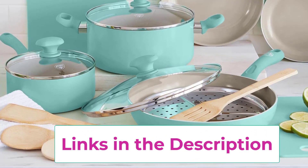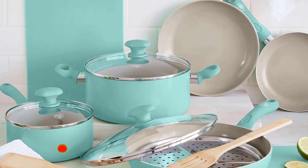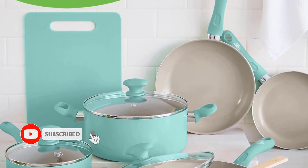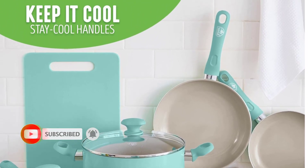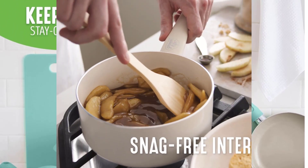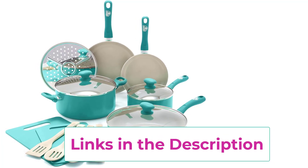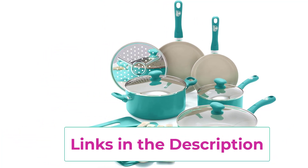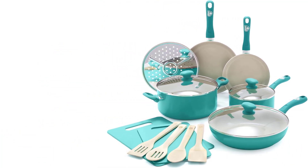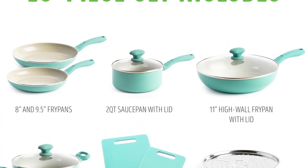The healthy and easy-to-clean ceramic non-stick coating is derived from sand and delivers effortless release with quick cleanup, toxin-free. The coating is free of PFAs, PFOA, lead, and cadmium, so you can make every meal healthier. Soft Grip Bakelite handles are designed to stay cool on the stovetop for maximum comfort. Each frying pan is reinforced with a wobble-free base for extra strength and even heating. Dishwasher safe, but most messes wipe away with the rivetless interiors that prevent food buildup and make cleaning simple.